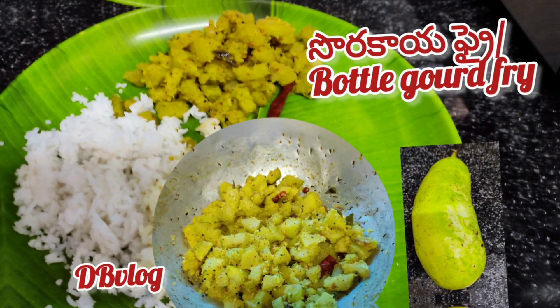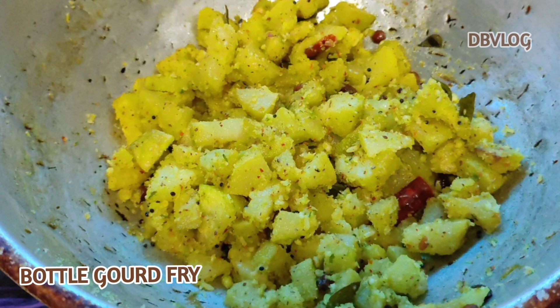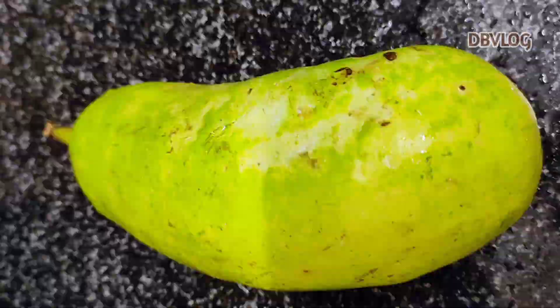Hello everyone, I'm going to prepare a fry recipe. We're going to make a very good recipe for this.